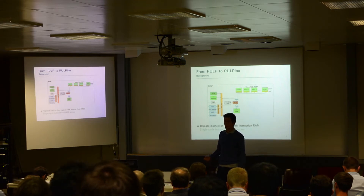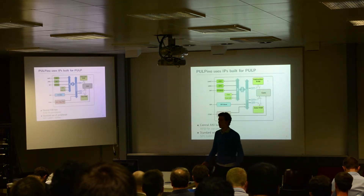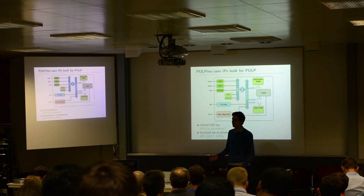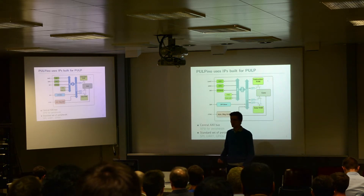We can also do the same for the data caches and other memories, replacing them with a simple data RAM. Taking a closer look, we ended up with a system where we have just two RAMs — two simple, single-cycle-accessible RAMs from the core. We have an AXI interconnect that connects everything. We have a bridge to an APB bus where we connect all our peripherals. Then we have two more complex peripherals: the SPI slave and the advanced debug unit, which allow us to access the whole memory map of Palpino from the outside.